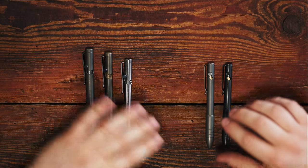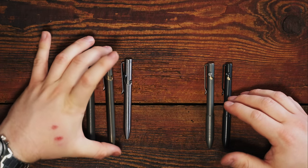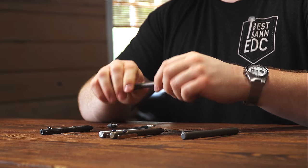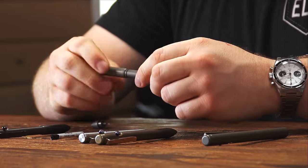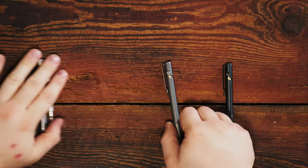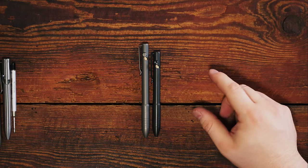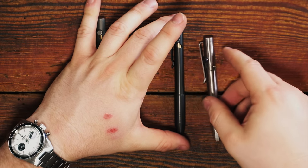With Tactile Turn you have three different sizes — the full size, the short, and the mini. This one takes a Pilot G2, this takes a Parker style, and then this one takes a G2 mini refill. The Big Idea Design pens don't go quite so short to take a G2 mini, but they come standard with a Parker style and will go up to a G2 size without a problem. So you can take out the standard Schmidt Gel or Schmidt Schneider Gelion 39 and put in a G2 style refill in the bolt action.